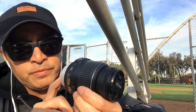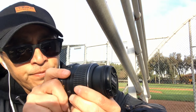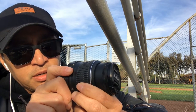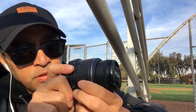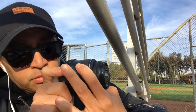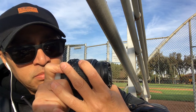And on the viewfinder, you will see the focal point on the subject. Focus on that subject, and once you are satisfied, zoom in. Then you can set your timer to 5 to 20 seconds — 20 seconds or 10 seconds.